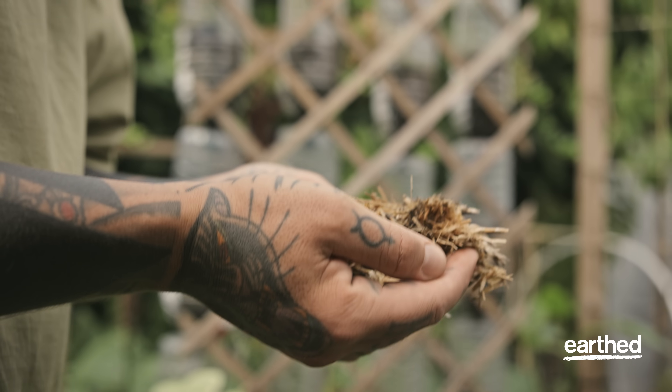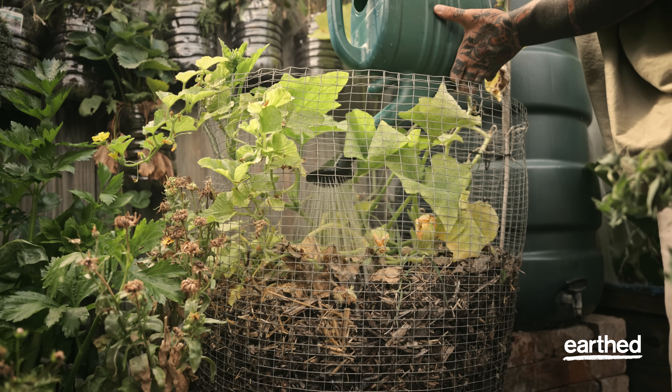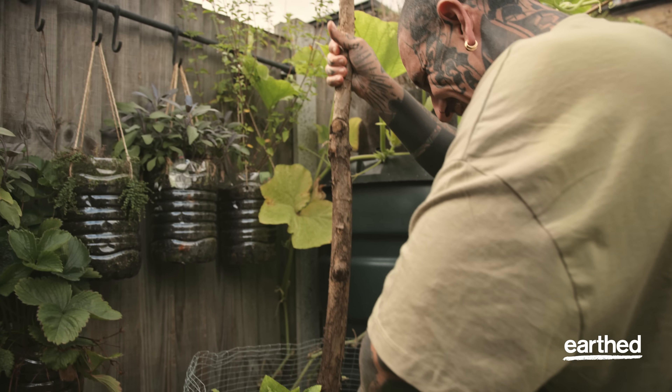So many different misconceptions about compost. Most people make this process overcomplicated. There are easy techniques to create your own compost.